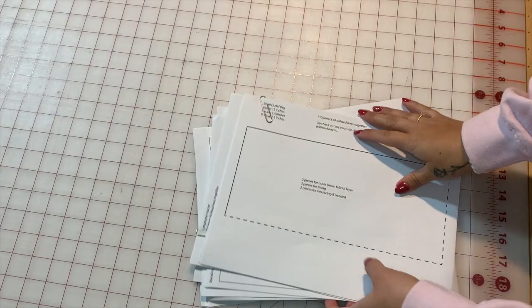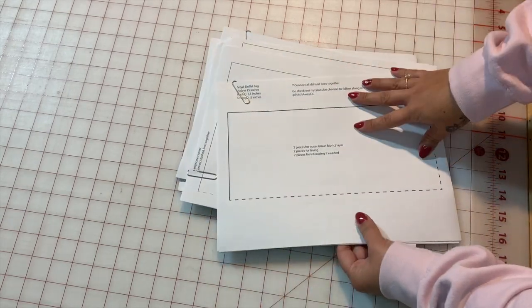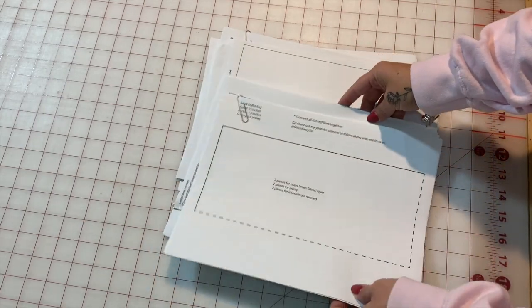This video is only going to be about the sewing patterns I have here already, because I have already made the sewing tutorial for them. Let's go ahead and jump into it — I'm going to show you the sewing patterns. Here I have all of the patterns that will be available in my Etsy shop, about eight of them. I have already made tutorials for all of these sewing patterns.